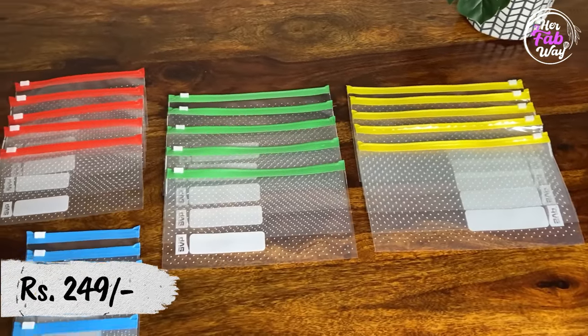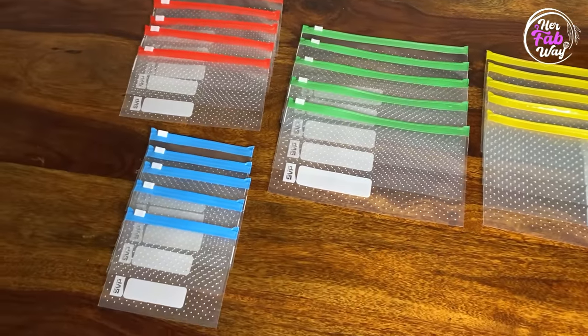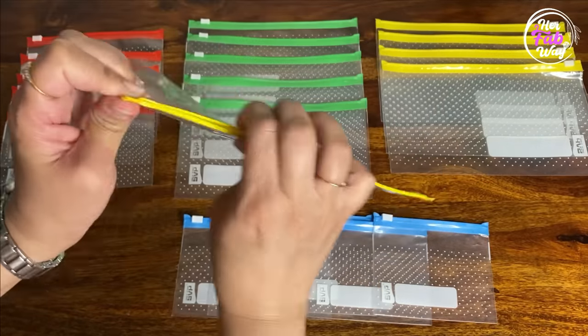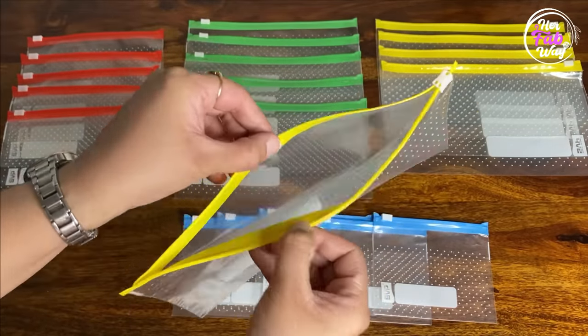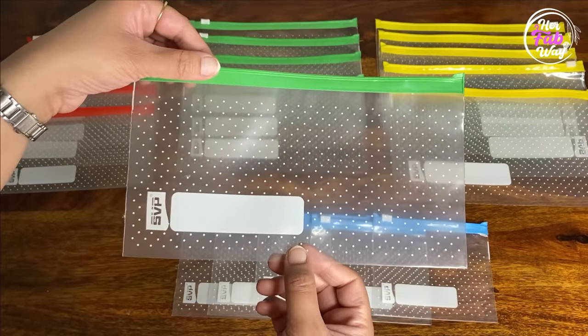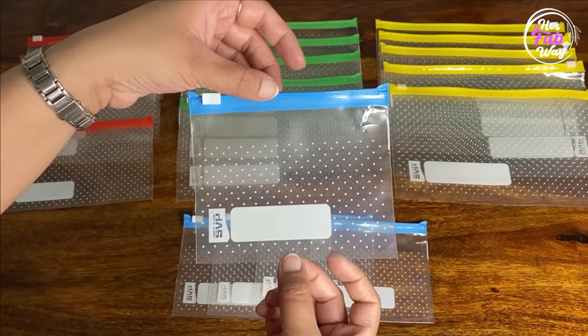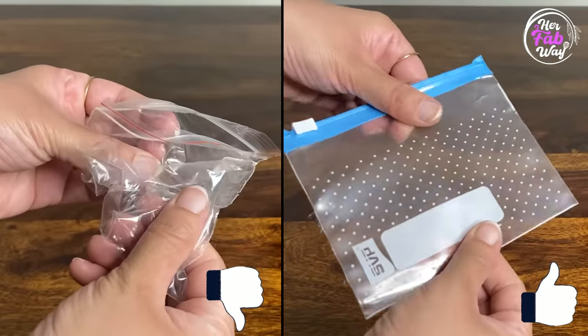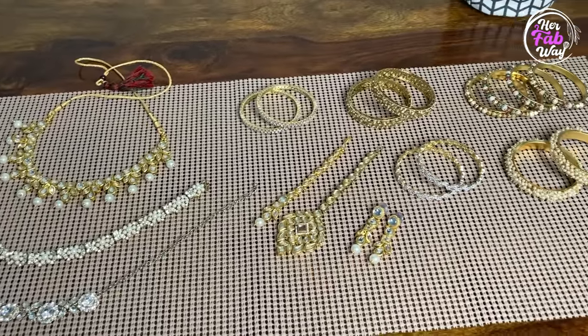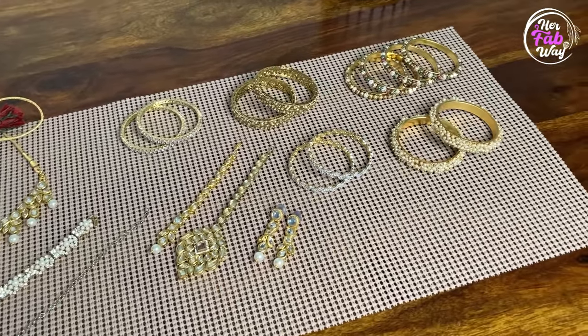Water Resistant Slider Pouch — this is a plastic pouch which will protect our jewelry from dust and moisture. You will get 4 sizes of 5 pouches each, for a total of 20 pouches. Much stronger than regular ziploc bags. Monsoon season is here and in this weather, protecting artificial jewelry is even more important.